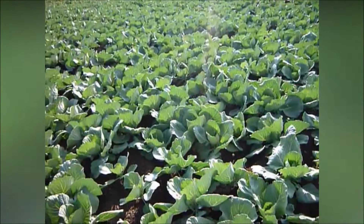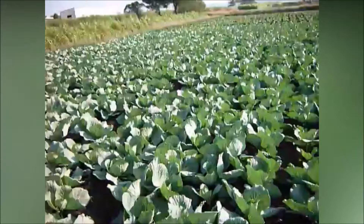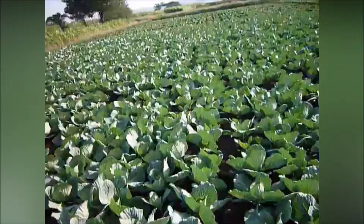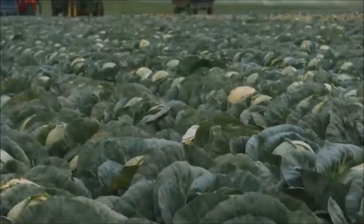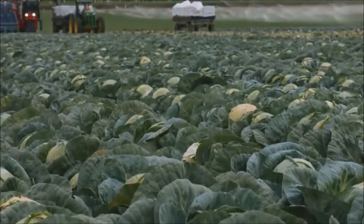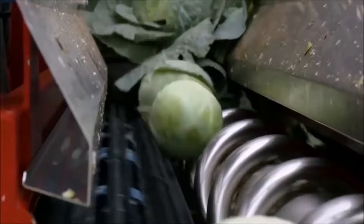How to grow cabbage. Cabbage is a cool weather crop. Grow cabbage in spring so that it comes to harvest before the summer heat, or start cabbage in the midst of late summer so that it comes to harvest during the cool days of autumn, winter, or early spring. Start seeds indoors four to six weeks before the last frost of spring. Place cabbage transplants in the garden when three to four inches tall, as early as three to four weeks before the last frost of spring.